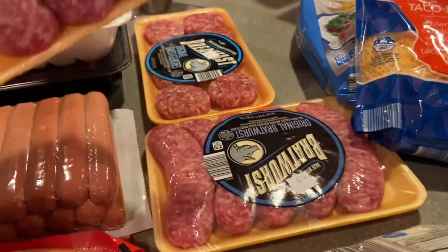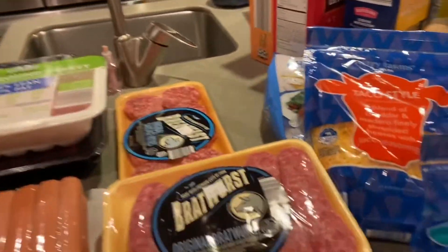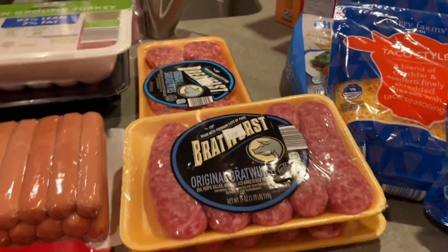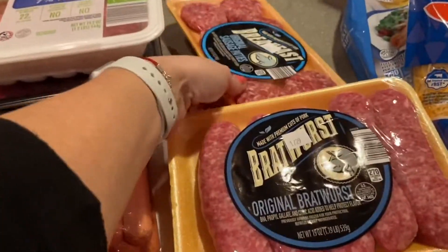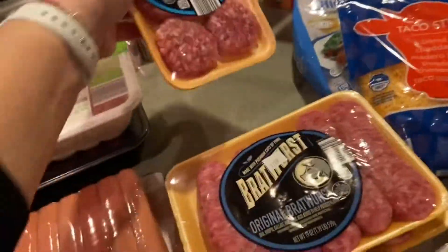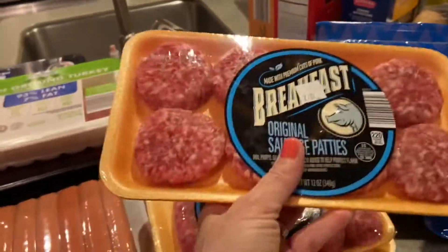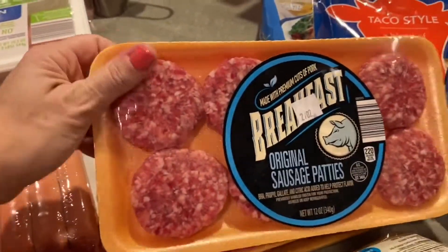I have two packs of sausages and yellow potatoes for a great family-pleasing recipe — oven-baked sausage and potatoes, it's so delicious. I also wanted to make a breakfast casserole and needed sausage in a small pack, which I found this time.